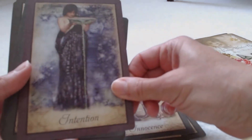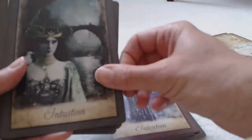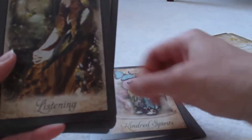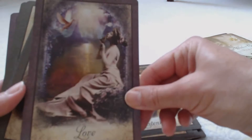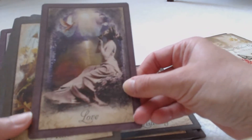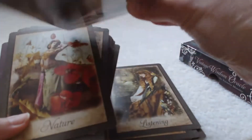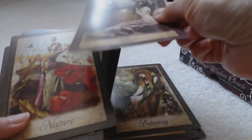We have more cards here: Healing, Hope, Innocence, Intention, Intuition, Kindred Spirits, Listening, Love. Each card is very, very detailed.